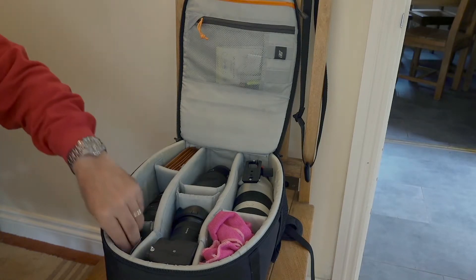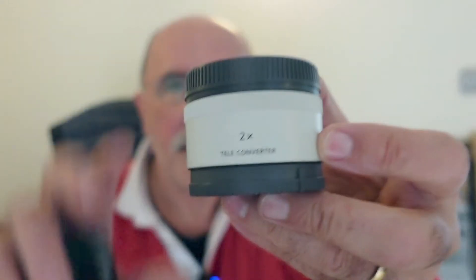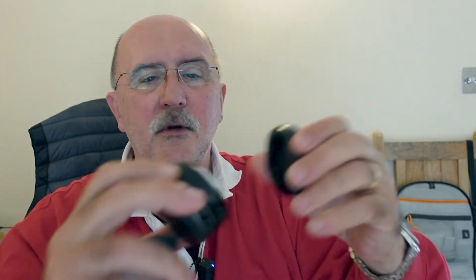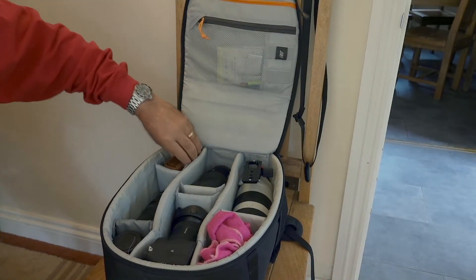Moving on, we have a Sony 2x teleconverter, which fits on the 100-400 and also on the 200-600. I also have some cheap Kenco extension tubes for Sony that have the full electronic pass-through connection so the lens retains all its functions. They all live in here together.